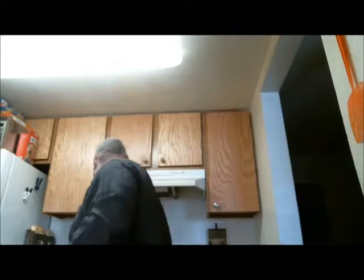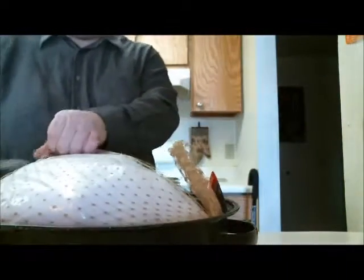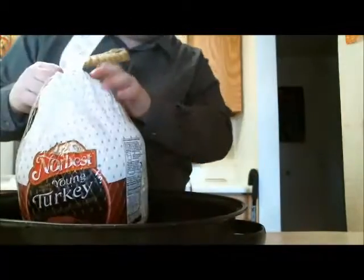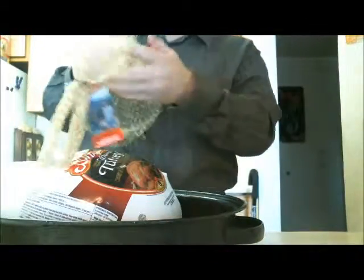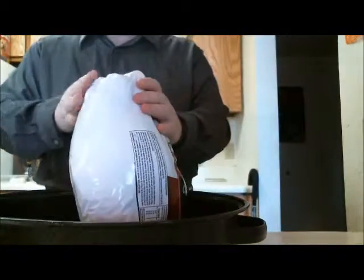First things first. Got to get into the turkey. Some turkeys will leave a lot of blood behind through the package. Others won't leave much at all. This one was pretty much bloodless outside the pack when I defrosted it.